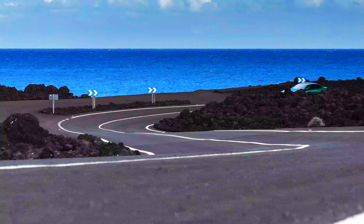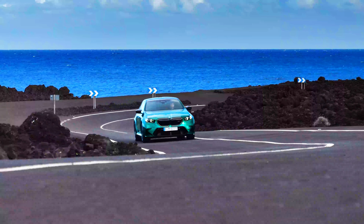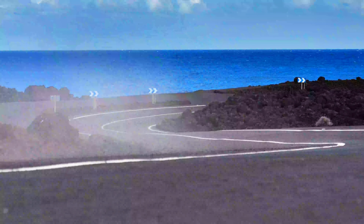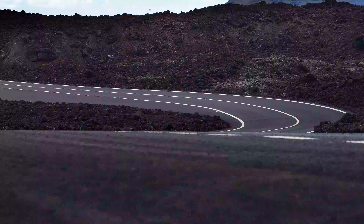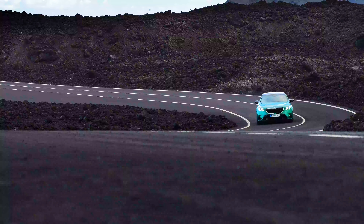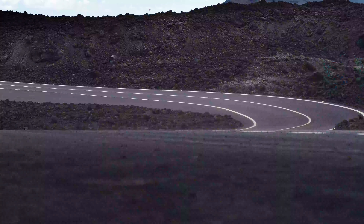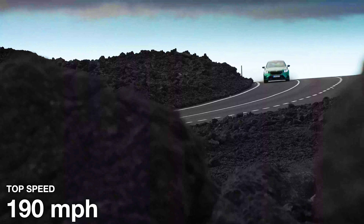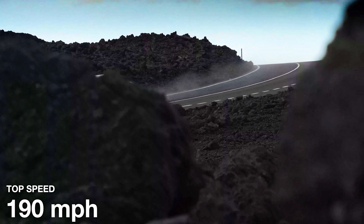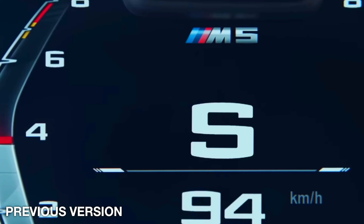However, 3.4 seconds from 0 to 60 is still rapid. BMW vehicles actually accelerate faster than claimed, so it's very likely the new M5 will go from 0 to 60 in less than 3.4 seconds — it was the same story with the previous M5 and most other BMW vehicles. The top speed is limited to 155 mph, however if you get the optional M Drivers Pack, the full 190 mph top speed gets unlocked, and the previous M5 models also had a top speed of 190 mph.